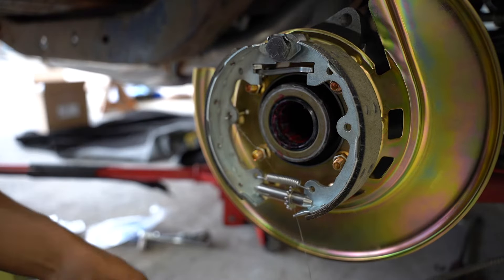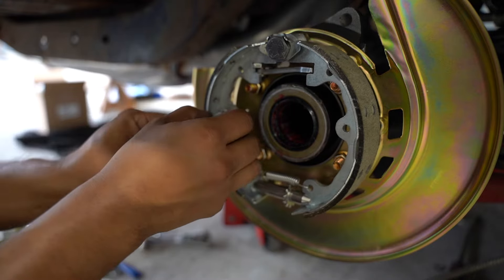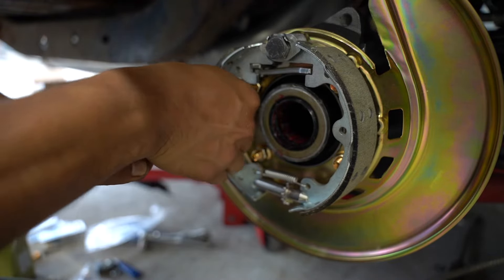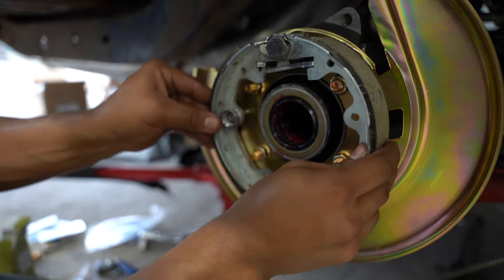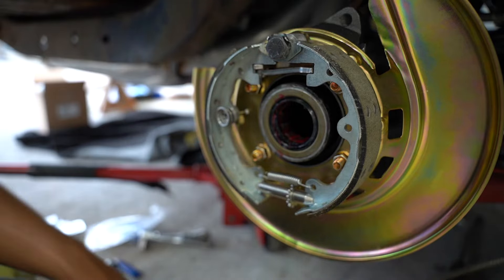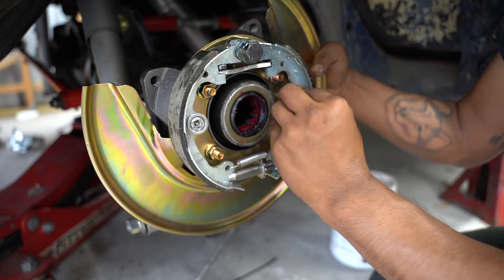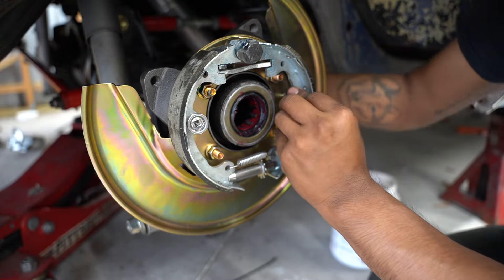Now we get the spring installed. I did have to fight with it a few minutes but with patience it went on just fine. I also went ahead and lubricated the adjuster. Then I installed the spring for the other brake shoe — that one went a lot faster.